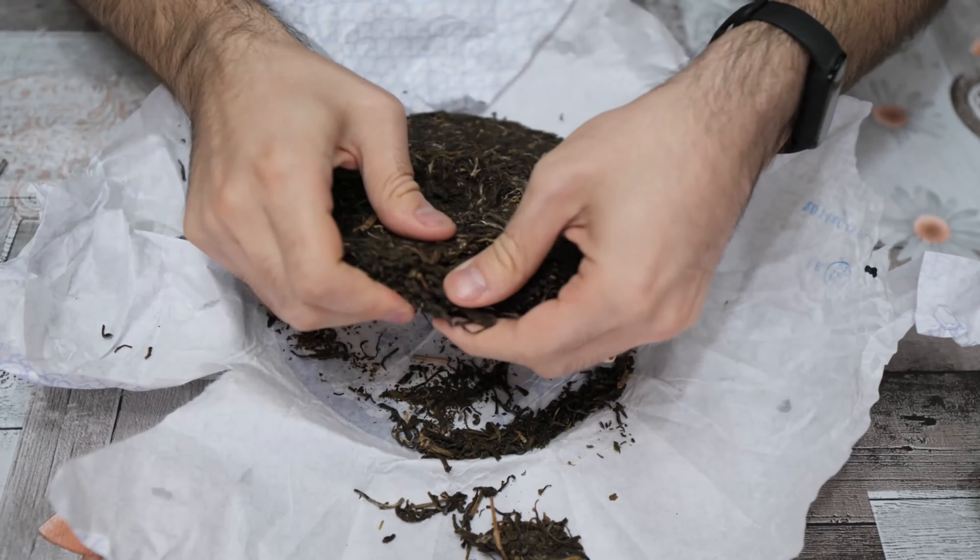Here are the leaves inside the gaiwan. Let's try to sniff the dry aroma. The dry leaves have a floral scent, less intense compared to Shu, a little bit dustier, but in general sweet smells and also something soft, creamy, honey. I feel honey — incredible. The smell I was thinking about was honey.